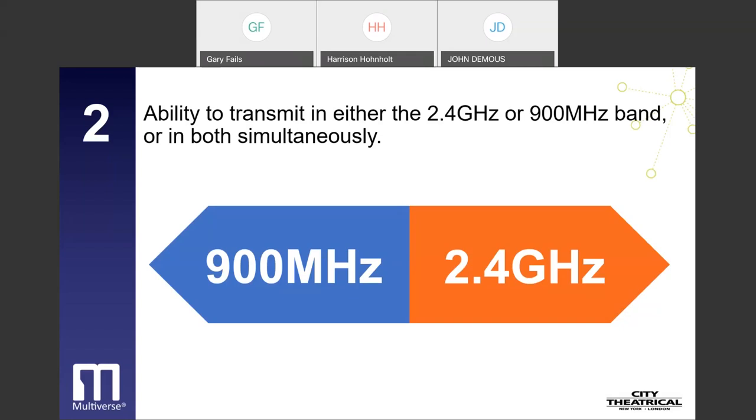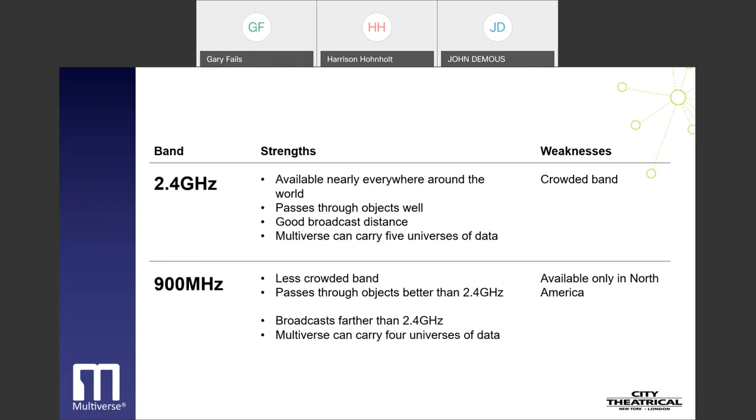Here is a comparison between the two bands. For 2.4 GHz, the strengths are: it's available nearly everywhere around the world, passes through objects well, has a good broadcast distance, and Multiverse can carry five universes of data. The weakness is that it is in a crowded band. For 900 MHz, the strengths are: it's in a less crowded band, passes through objects better, broadcasts further, and Multiverse can carry four universes of data. The one weakness is it is only available in North America. Some US theme parks do not allow 2.4 GHz wireless DMX broadcasts; 900 MHz is a good option to overcome that restriction. Outside of North America, Multiverse users must broadcast only in the 2.4 GHz band.